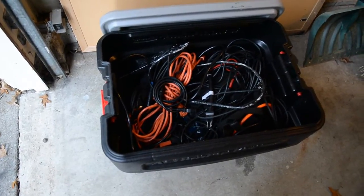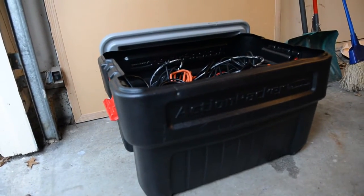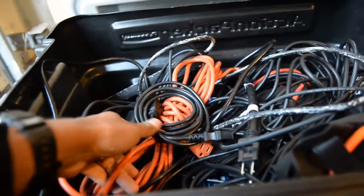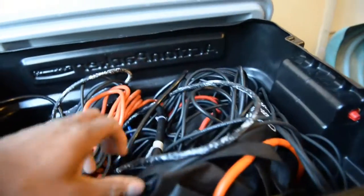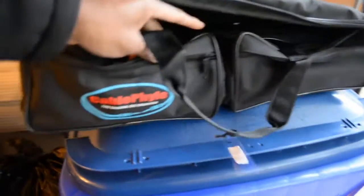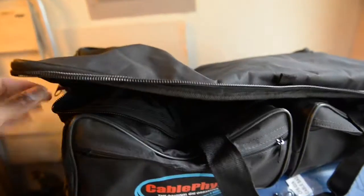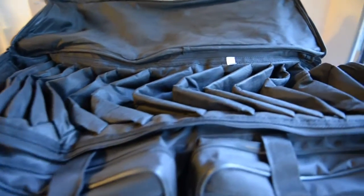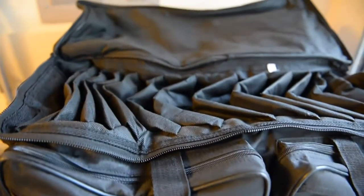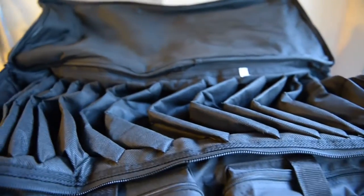Alright YouTube, another gear update. This is how I carry my cables — and this is not the proper way to carry cables. I got all kinds of stuff here, all mixed up. So I'm gonna give you guys an update of how I'm gonna carry my cables from now on. This is my new acquisition, my new toy — this is a Cable Geek organizer bag. I bought it on Amazon. You got a bunch of compartments so you can actually fit individual cables instead of going through a bunch of cables trying to figure it out.